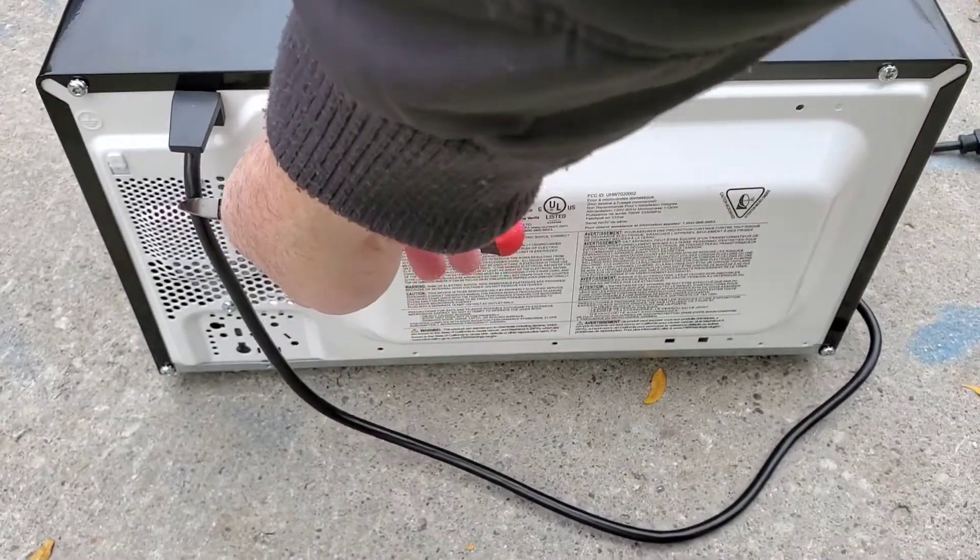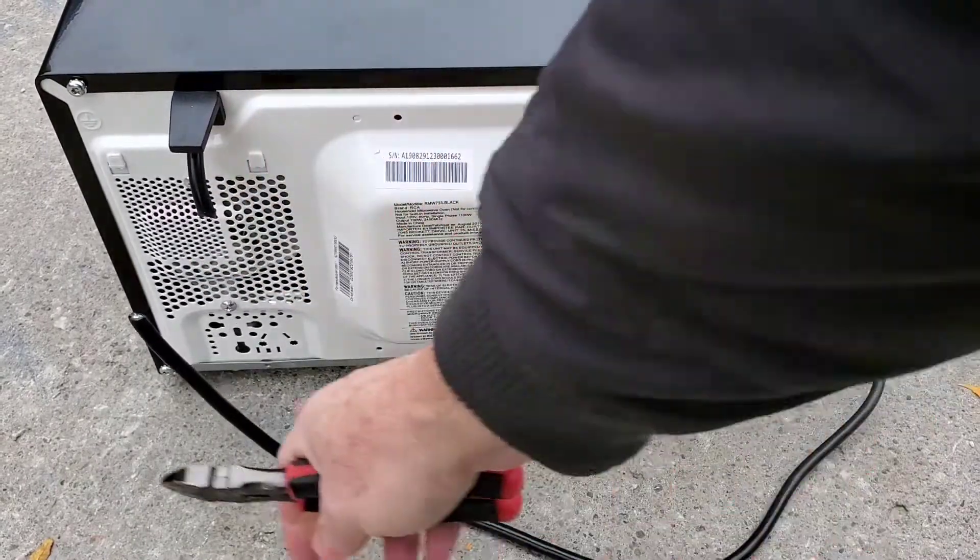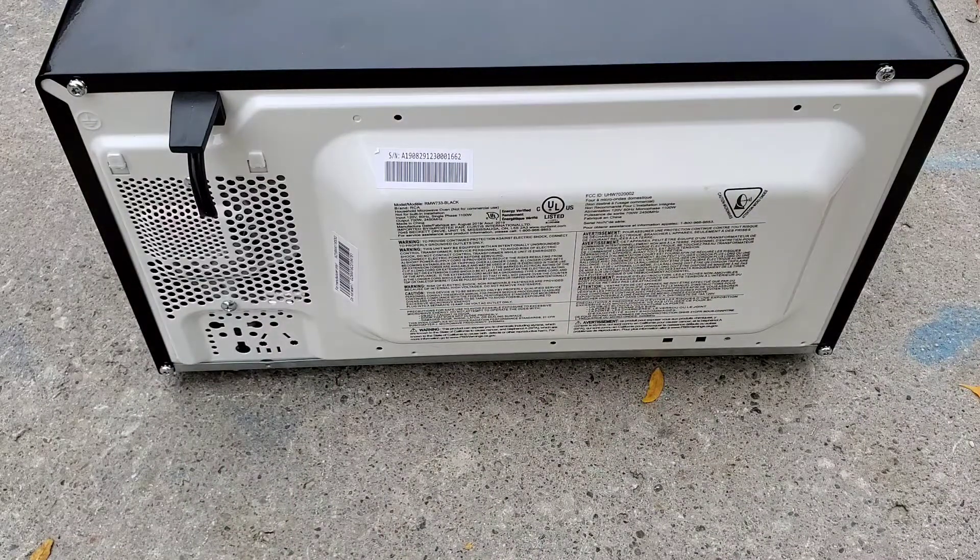With cutters, power cord close to the unit — and cut. There's step one done. Step two: peel and cut off the model number and serial number stickers.